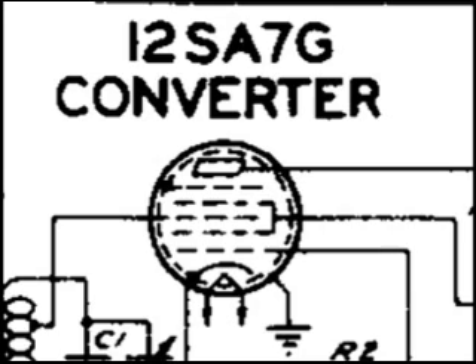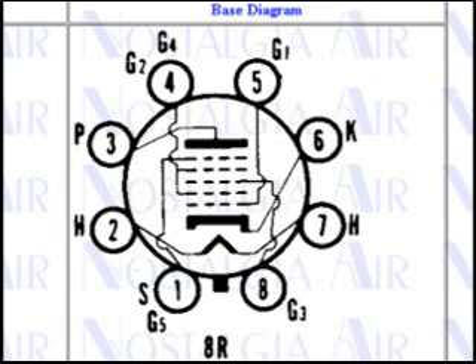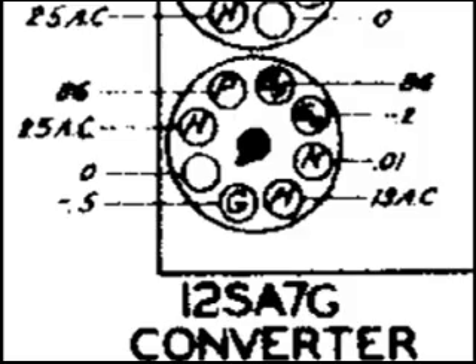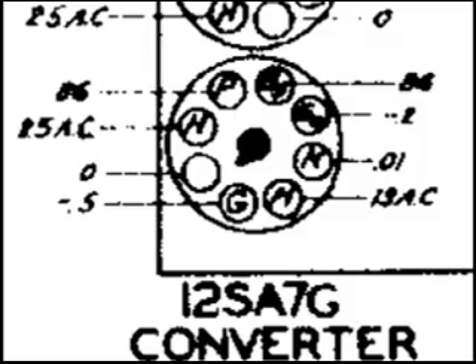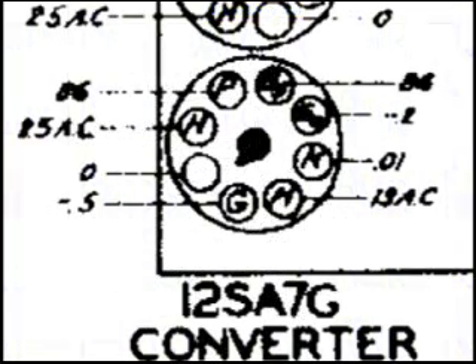The question from Gary was how to inject the signal and where. It says the converter tube, but it doesn't say what grid. If we go to Nostalgia Air and look up the 12SA7, we get the pinout, and I would use pin 8. Looking at another drawing on the diagram, we do have the pinouts, and comparing the drawings from Nostalgia Air with this diagram, you'll see that the pinouts match exactly.